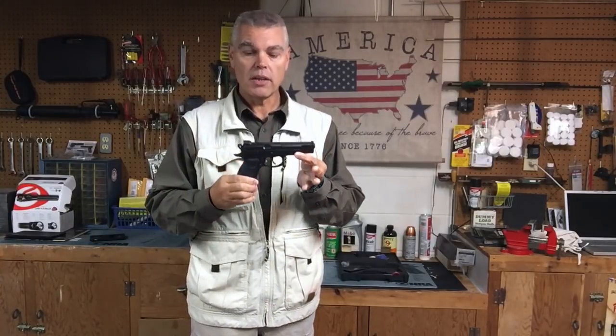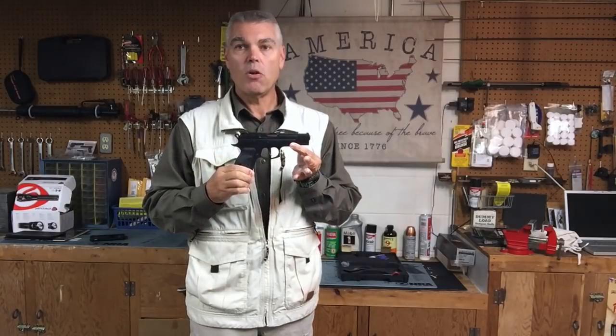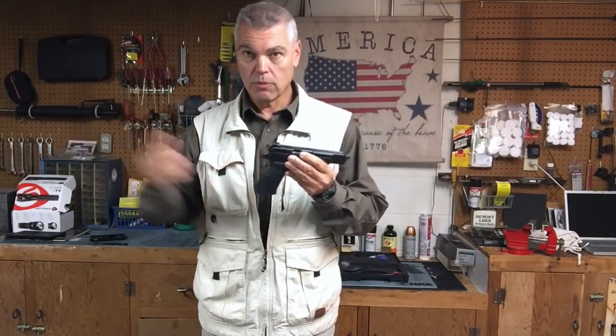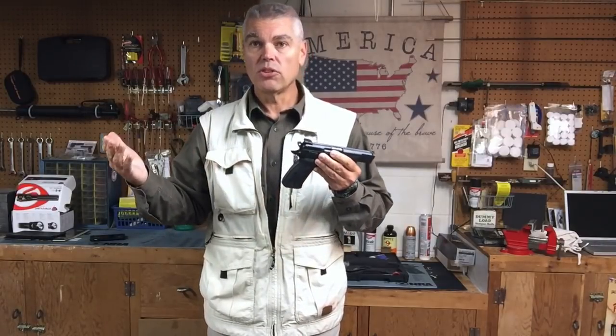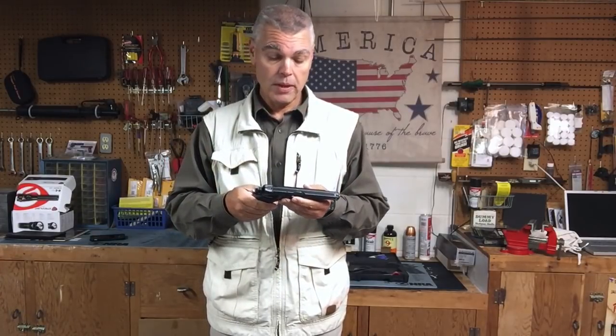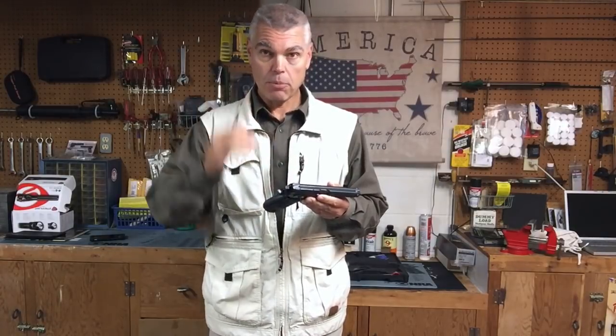This one is the CZ-75B Omega Convertible. The Omega trigger system is a more modern, simplified version of the original CZ-75 lock work. It's also a less expensive version of the trigger system, which helps keep the price of the pistol down. And I've got to say, having just bought this yesterday, it was a very reasonable price — $529. For an all-steel, double stack, 9mm pistol, I don't think that's bad at all. The Omega trigger system at least partially helps keep that price down.